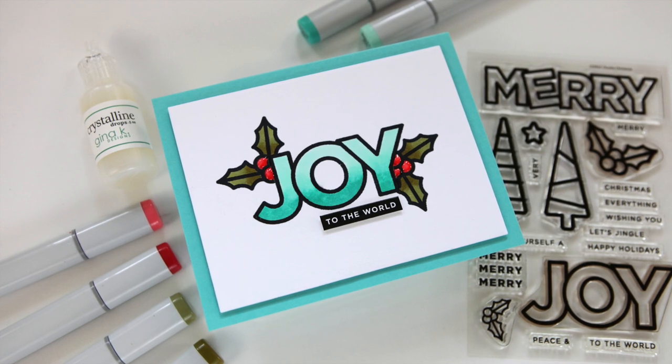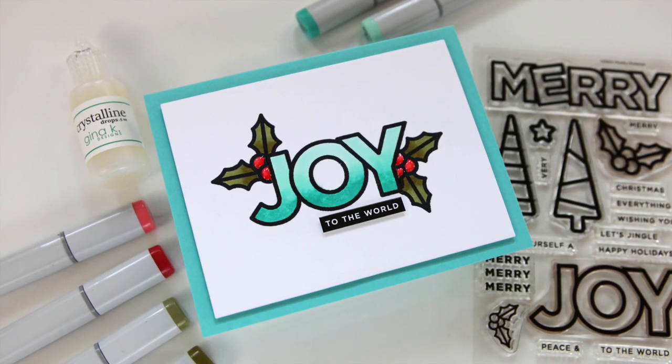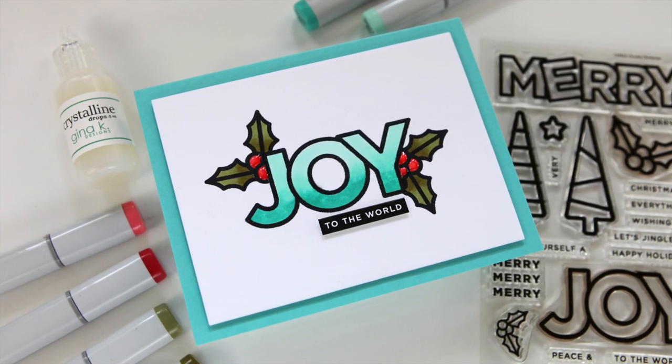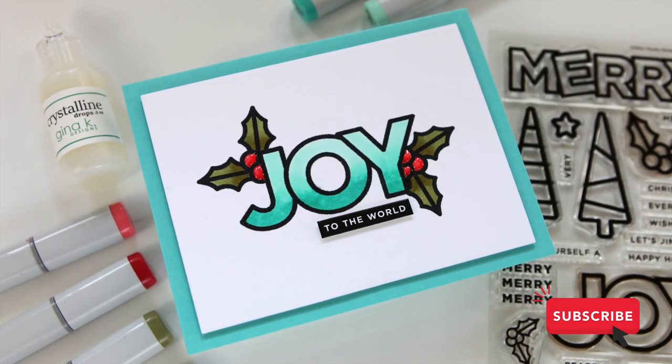All silliness aside, I am very excited to share this card project with you today. It is a very simple process to mask and keep your coloring simple. It's basically a one-layer card except that it's popped up, but let's hop in and take a look at the products.